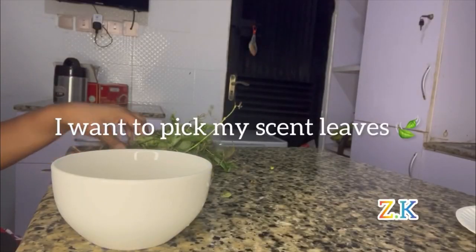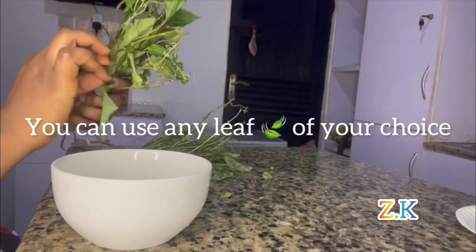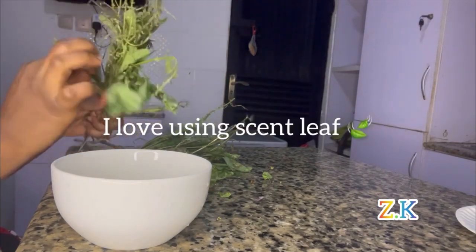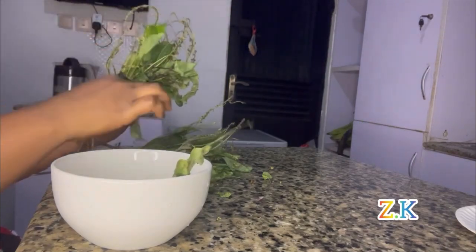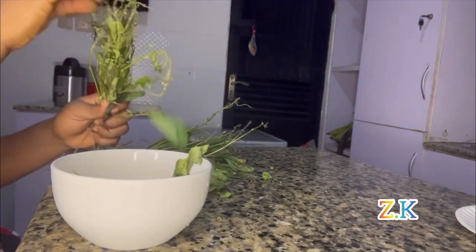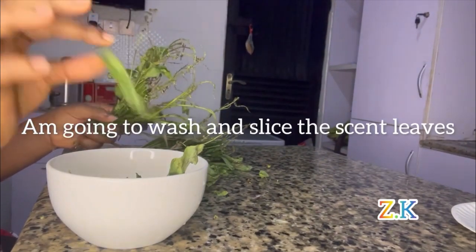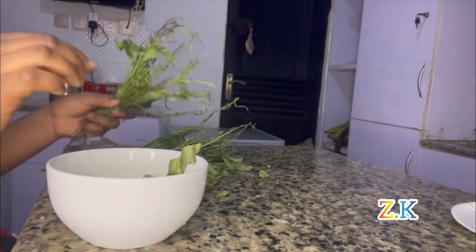I want to prepare my scent leaves. You know you can use any leaf of your choice, but I love using scent leaves. I'm going to wash and slice them — you don't have to pack too much.